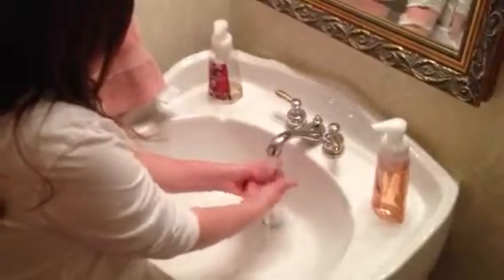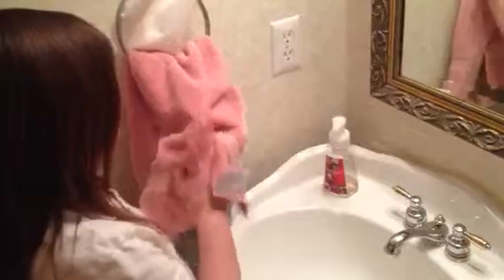And you're going to rinse it off. Then you flick your hands like that, and then you take your towel and you dry your hands off and make sure they're nice and dry.